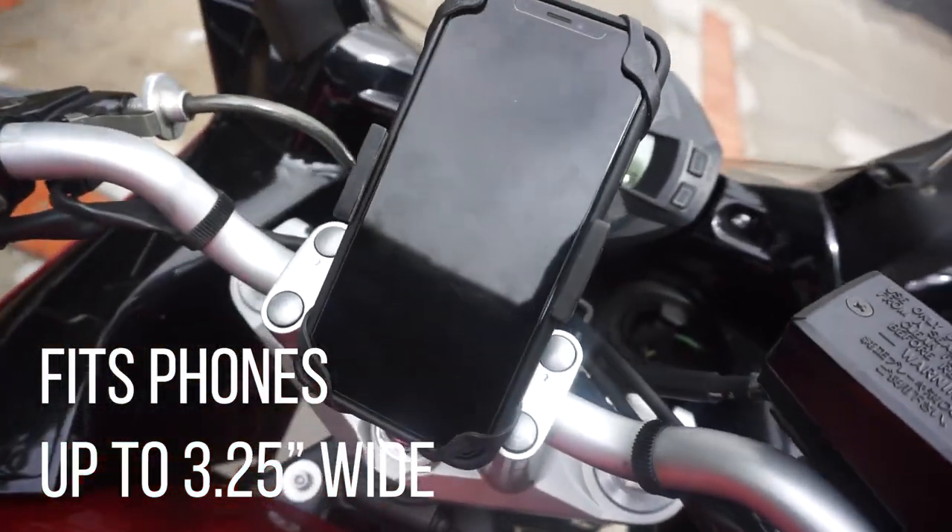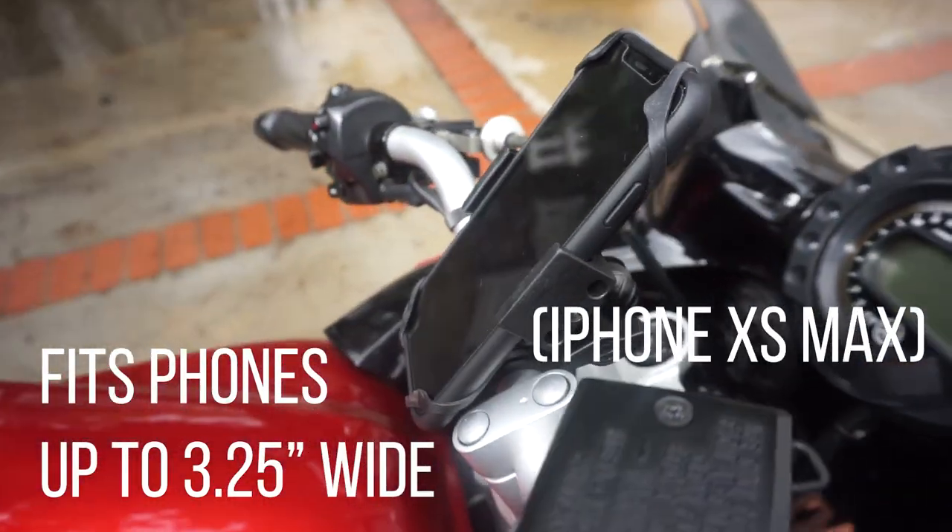Also, this mount goes pretty wide. There is an iPhone XS Max which fits just fine.